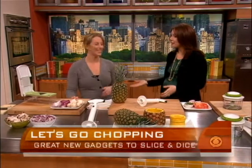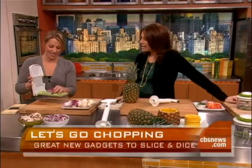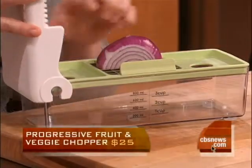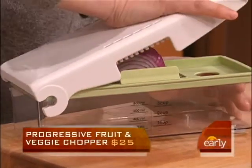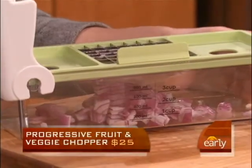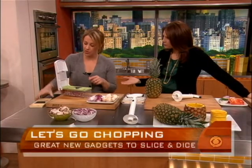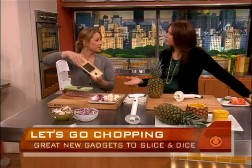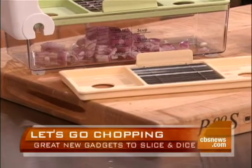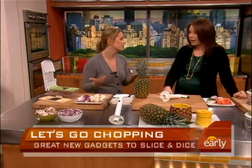Rather than spend four times on the onions, you could get this one. This is a little gadget by Progressive, and it's great for chopping anything from onions to mushrooms. You just put the vegetables right on — and that's it, you just chopped half an onion. It goes right in the dishwasher. You can also do mushrooms; it has different grates you switch out. It's great for putting together a chopped salad quickly, or to get some onions going for a tomato sauce.